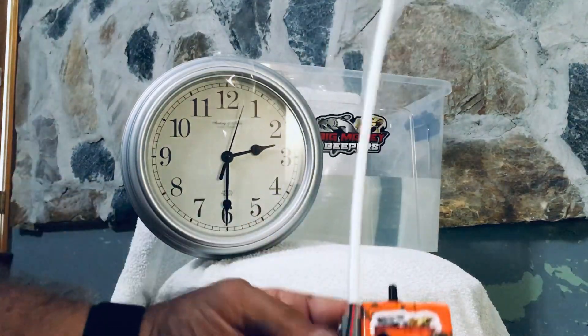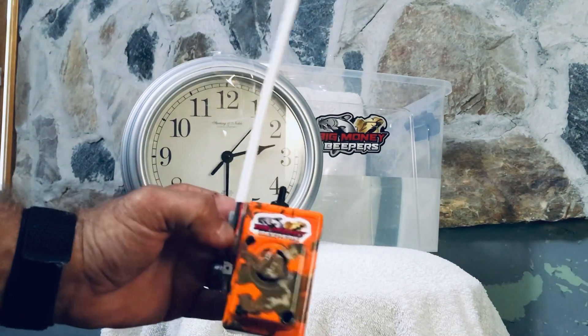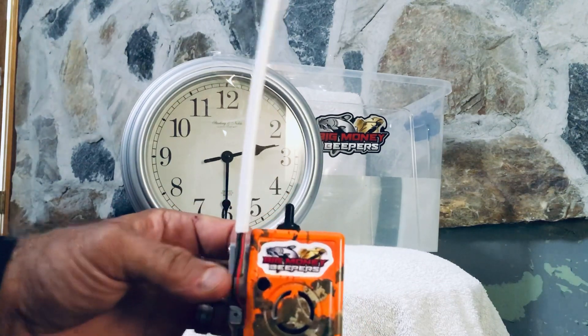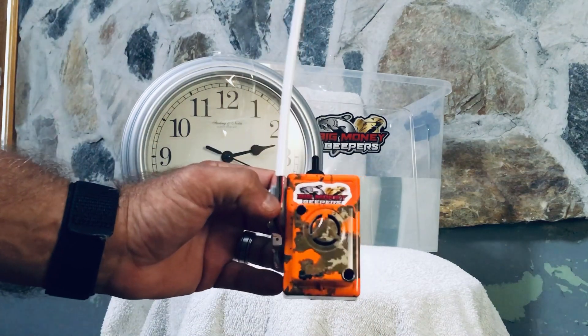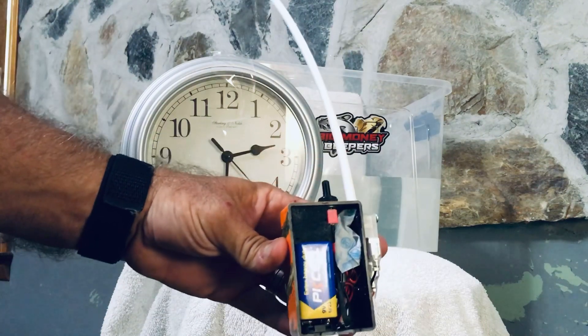What we are going to be showing today is a waterproofing test. I've had a lot of requests asking how waterproof these are, and these being electronics, there's really no IP rating to set to these things. This is the internals of mine — this is how we build them.